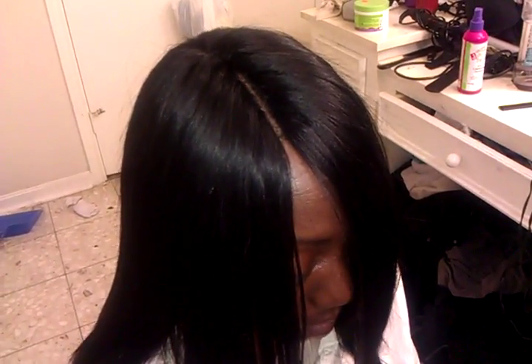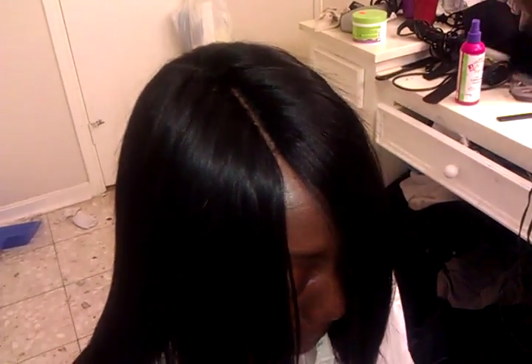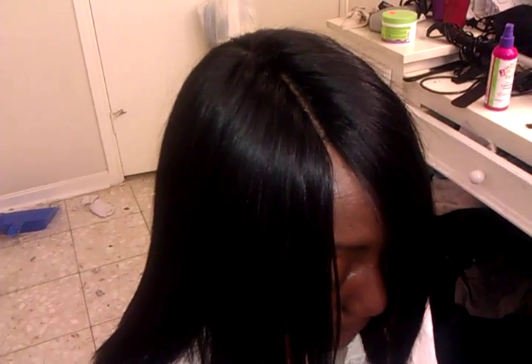Hi guys, I'm back again! Today I did my mom's hair for Christmas and New Year's. This is the finished look, and I got a request showing how my invisible parts look. This is her invisible part here, and basically if you guys want a tutorial just let me know on how I do my mom's parts in her closures. This is a closure and that's the invisible part right here.